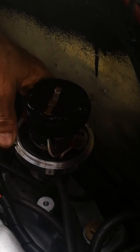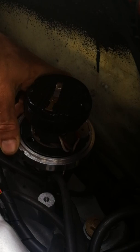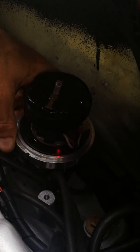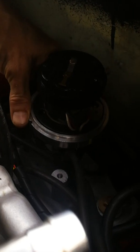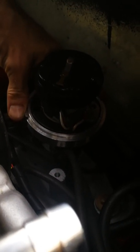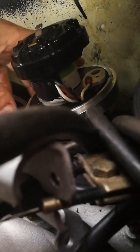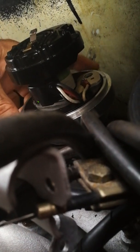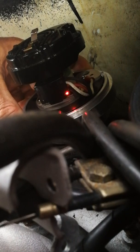Then I turn counterclockwise on the base, and the cam signal comes on. I need to get the green one on first. It's hard to see — I'll try it from down here. Cam signal is on at the bottom, then turns off, and crank comes on.